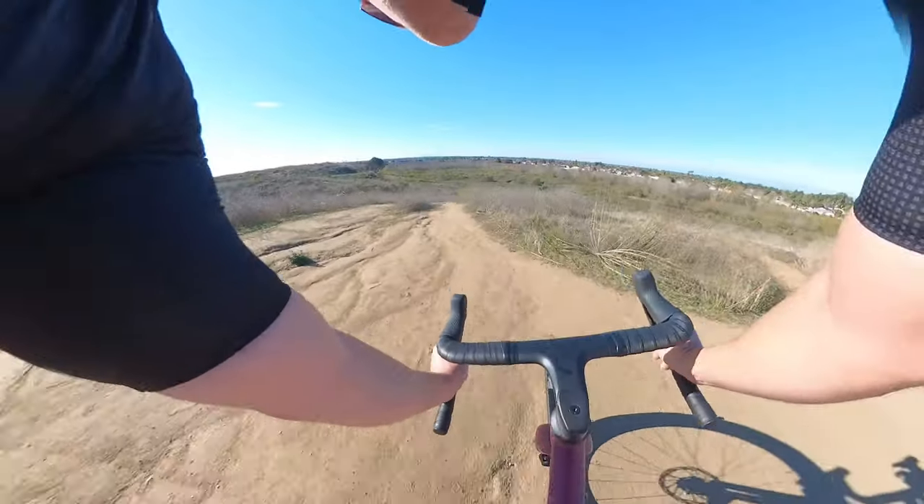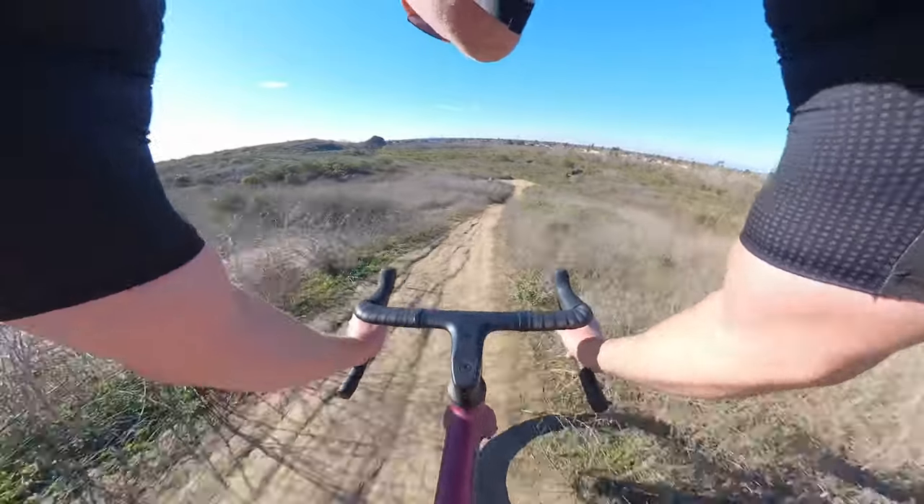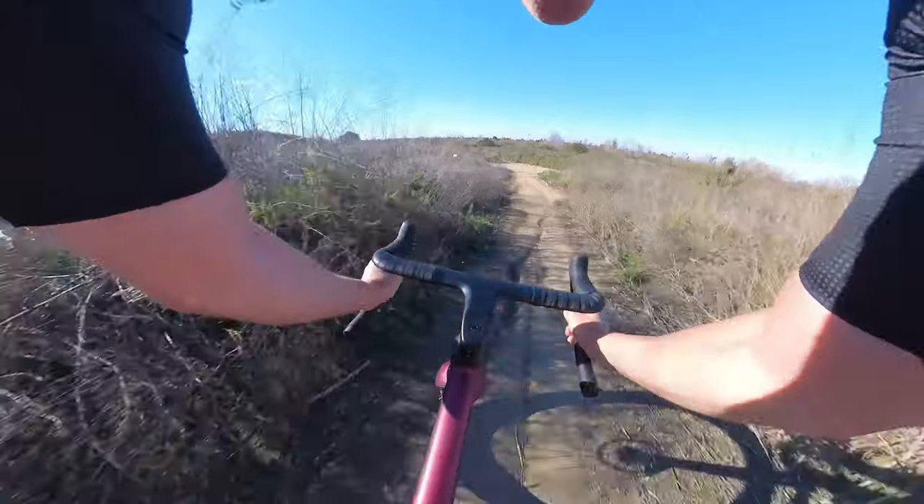My initial impressions were that the Gravel AL had a very familiar feel to it. I pushed it on descents and it was fast and confident. I jumped out of the saddle on climbs and it responded quickly, especially with the Cinturado RCs keeping the bike connected to the dirt.